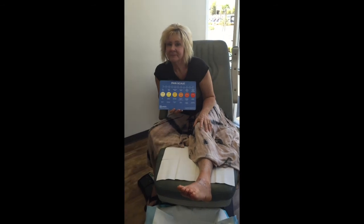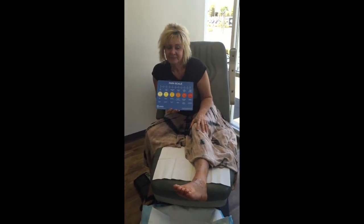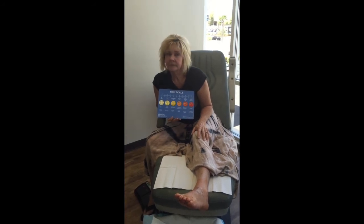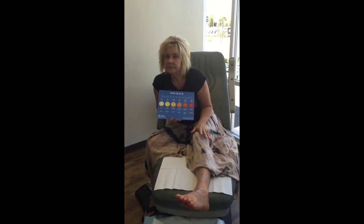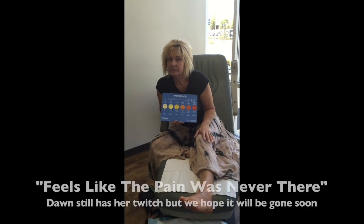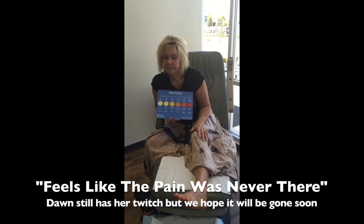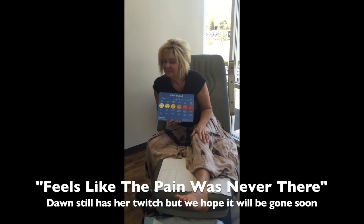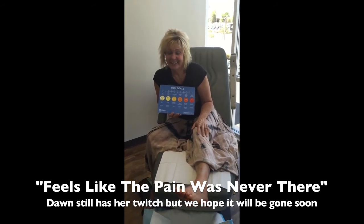But the good news is there are ways to help this out. In your case, doing the nerve graft procedure is what gives you this result. Because in the old days we would just take that nerve, cut it, and bury it in muscle, and you'd have pain for a bit until it calmed down. With this new technique, obviously no pain — like it was never there.